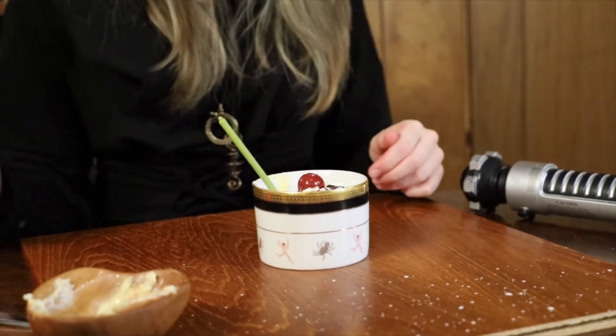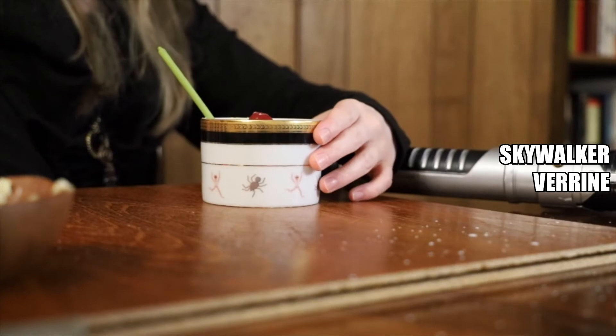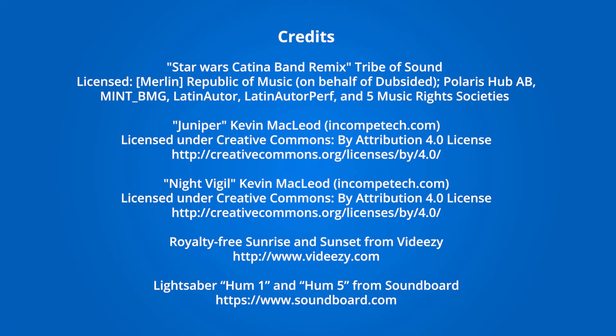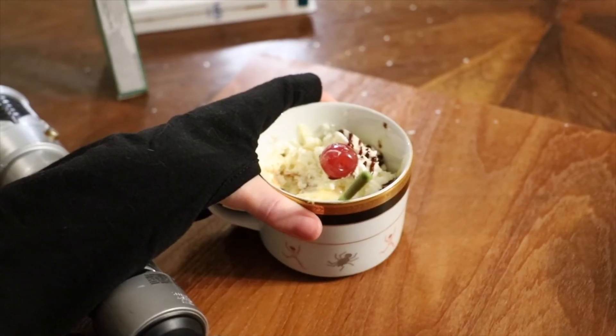And after all that, there you have it — a heavily modified Skywalker Verrine. An excellent dessert for any planet. Thank you for joining us today, and stay tuned next month for more bookish beverages and dastardly drinks. Until then, take a break from your training and have a treat. One bite will blow your mind like Alderaan. I love you. I know.